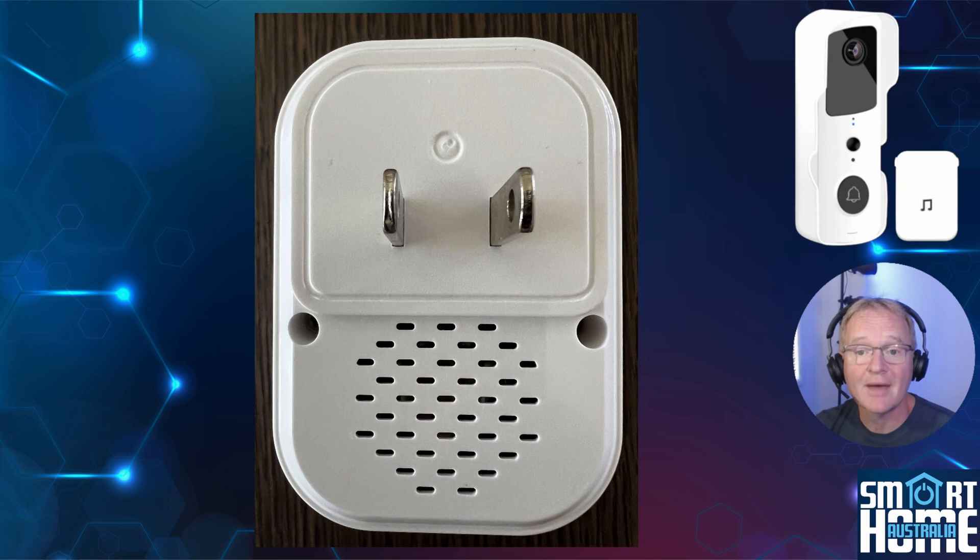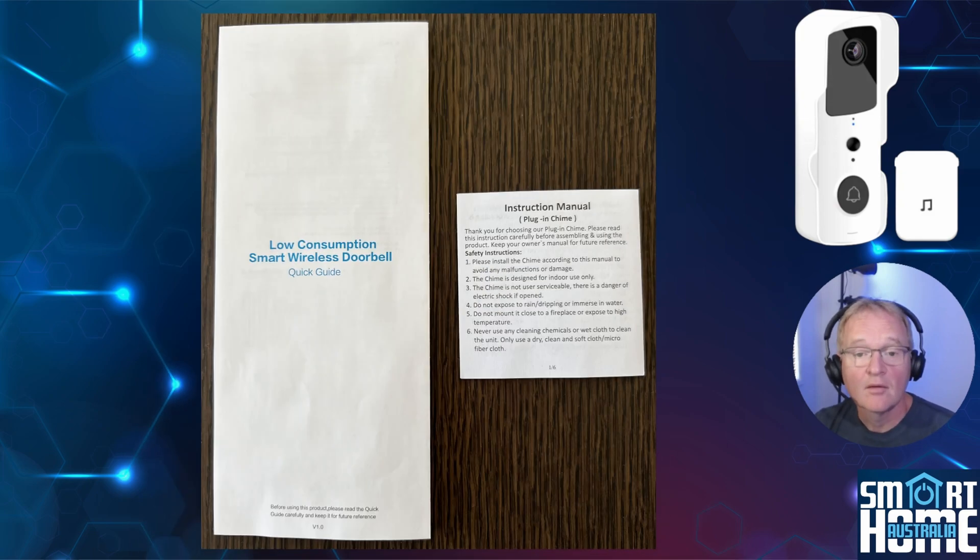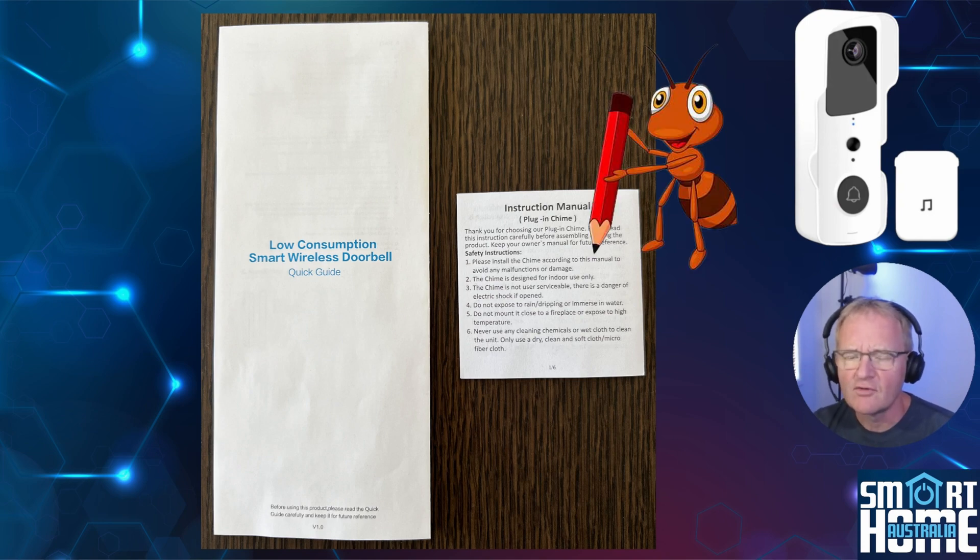The chime comes with a Type-A plug mostly used in the US and Canada. If you're going to use it elsewhere you'll need a converter, although it is compliant with 110 to 240 volts so it should not be an issue. Also included is the obligatory quick start guide and instruction manual, both of which are very good even if they are written by ants.